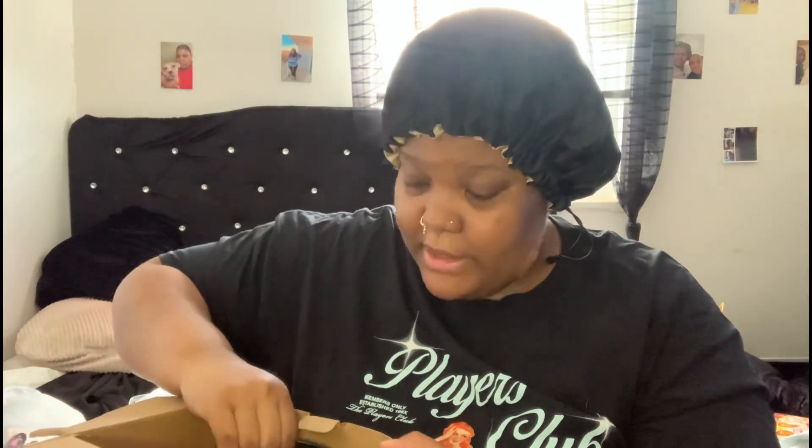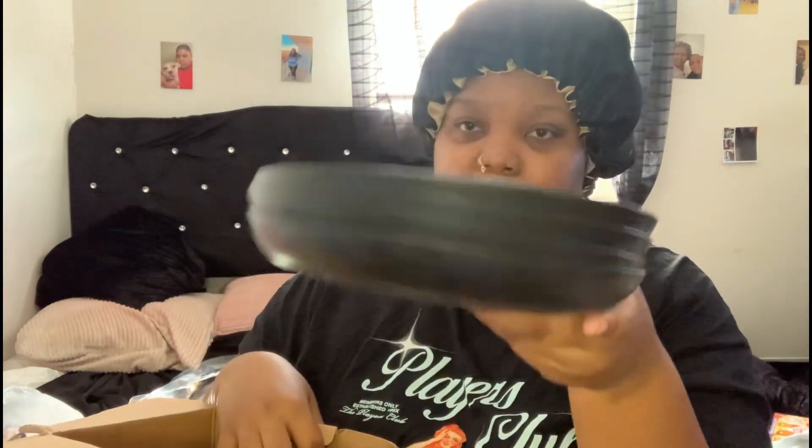Last thing in this set — this is a bowl, plate, and cup set. You get four bowls — black, of course, you know we changed our things up. You get four of these size plates. And then you get four cups. This was under like $14 when I got it and it's $11 now. That was the last item in this haul.